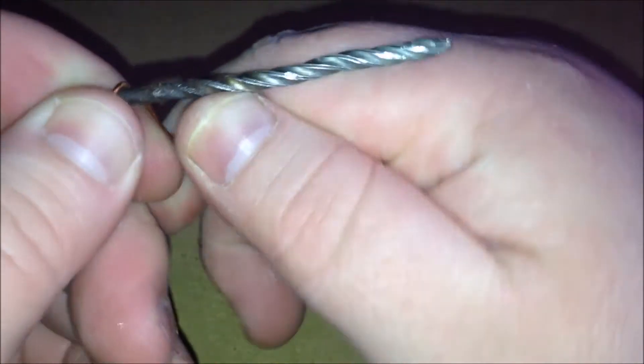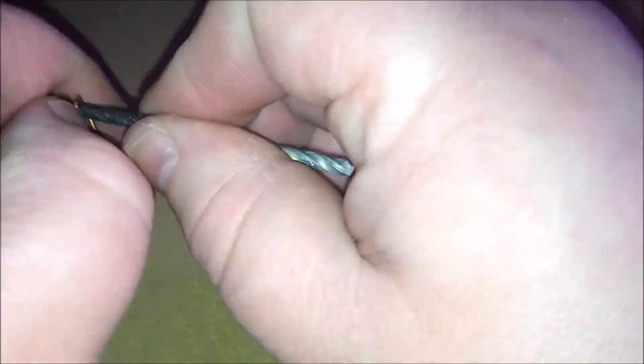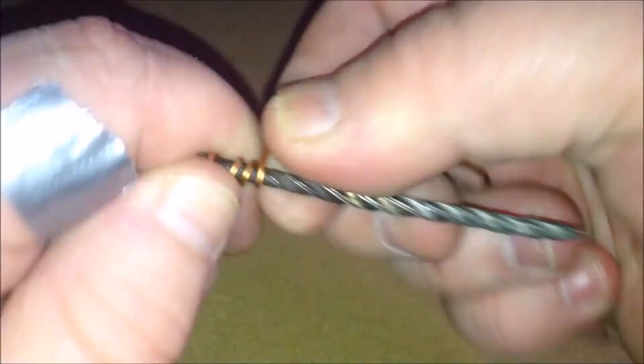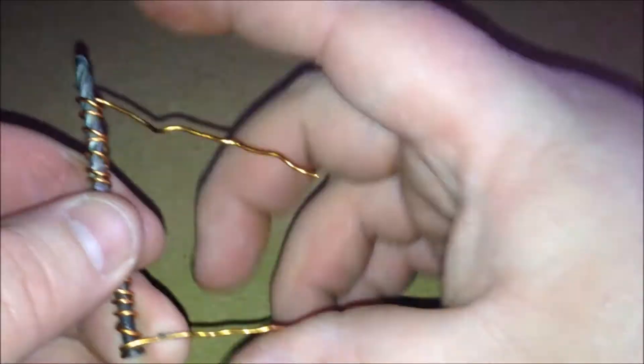To start, we coil the copper around the nail — I'll speed this up. The thicker the copper and the more coils there are, supposedly makes the magnet stronger. So I went with a thicker copper I found on that coil and wrapped it around quite a bit.